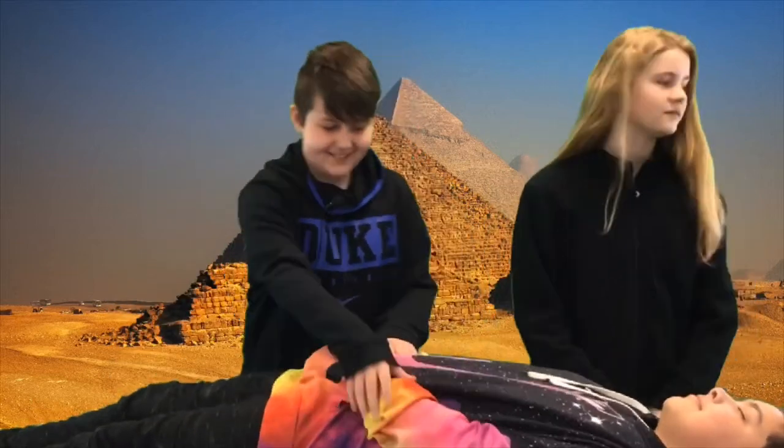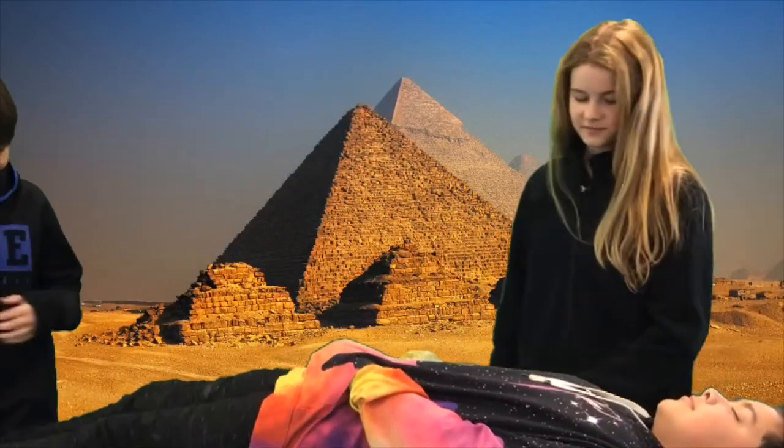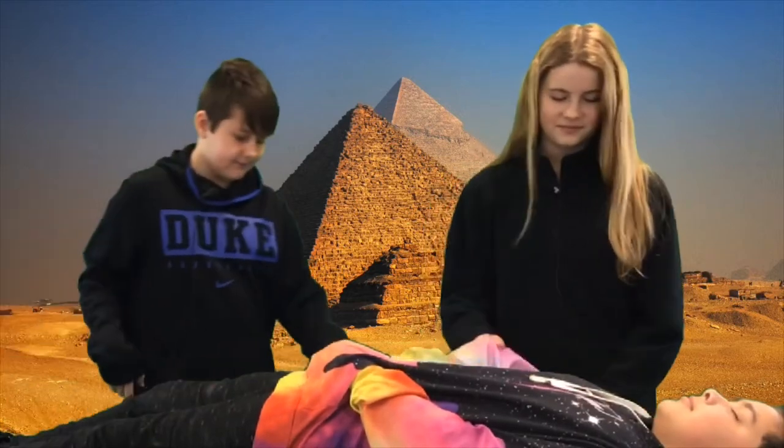Ancient Egypt — what an amazing place to visit to learn more about history and how a lot of things were invented way back then. Look here at Veda and Eli, two young Egyptians about to mummify this man.